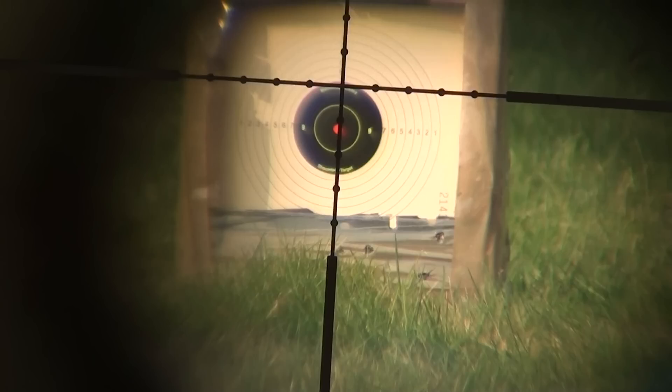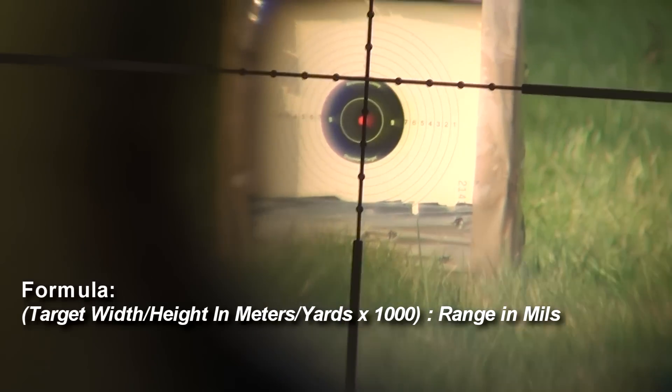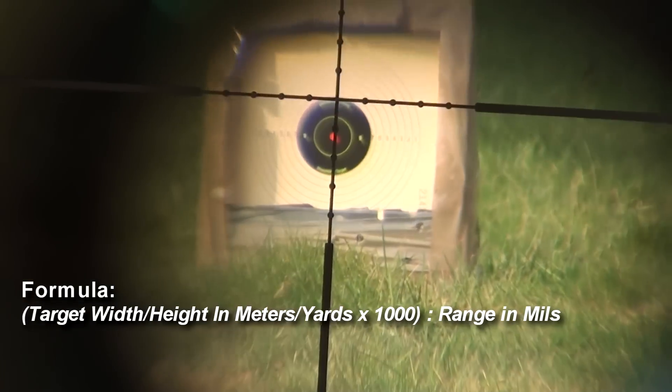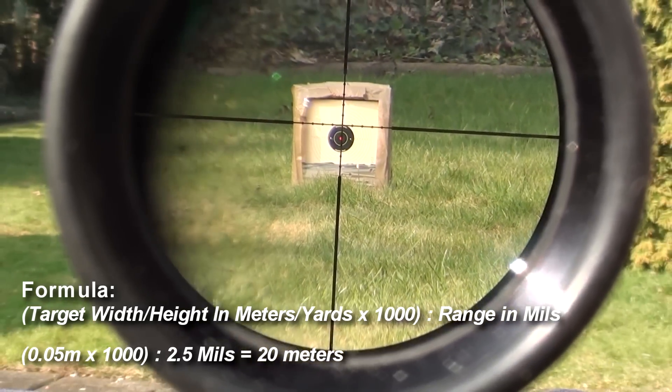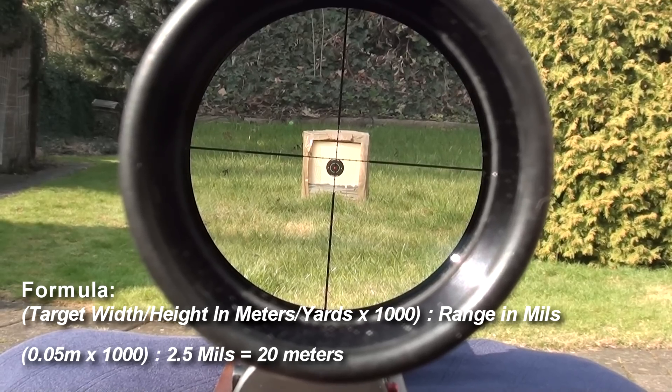From the center of the vertical to the center of the first dot is one mill, then from the center of the first dot to the center of the second dot is two mills. The lower half of the second dot represents 0.1 mill, giving us 2.1 mills, and the half of the line below the second dot represents 0.4 mills, giving us 2.5 mills. After that, you can insert the values into the formula: 0.05 meters multiplied by 1000 divided by 2.5 gives us exactly 20 meters.